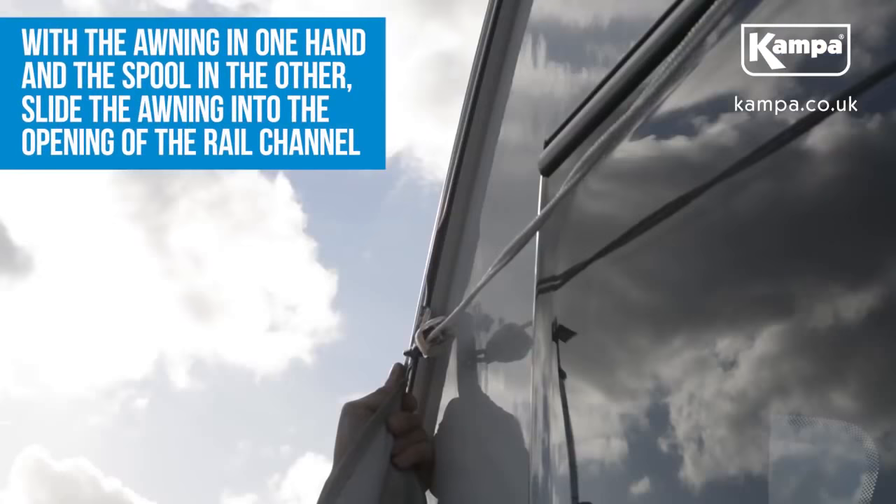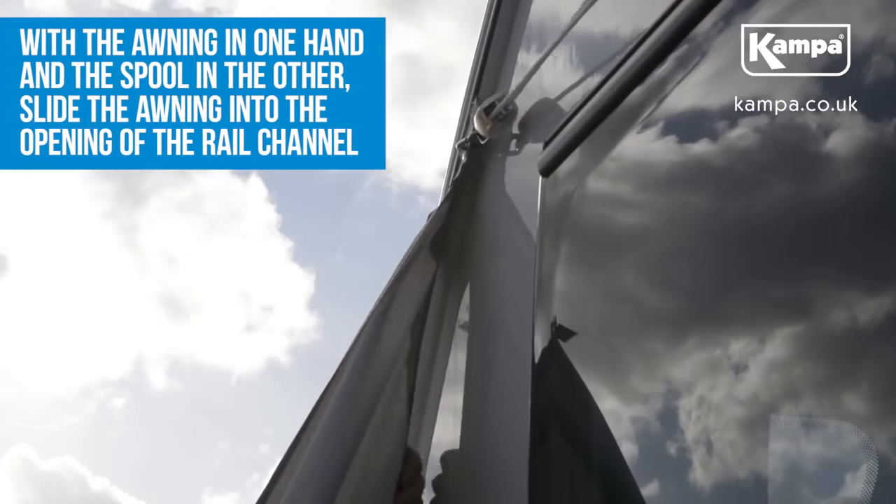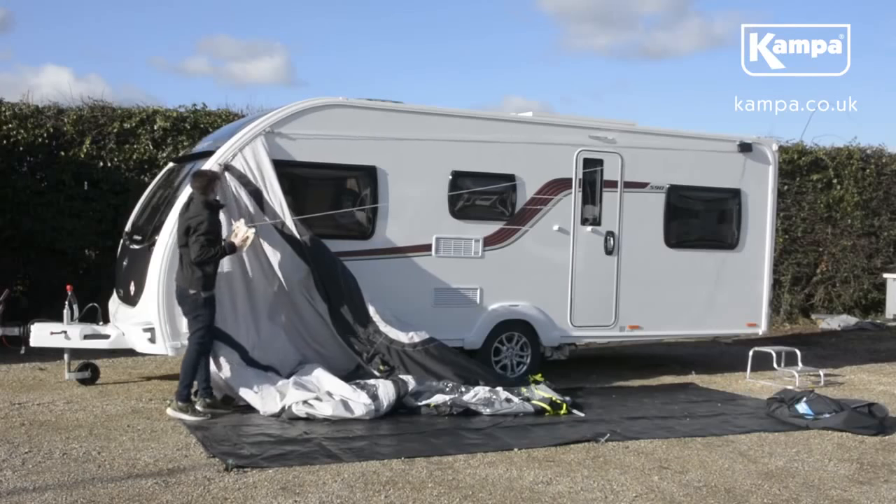With the awning in one hand and the spool in the other, begin to slide the awning into the opening of the rail channel. Use the spool to apply tension and ease this process.